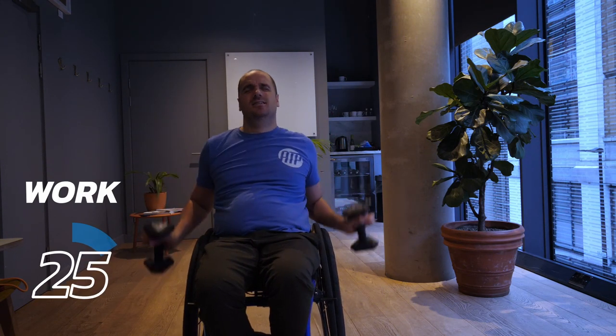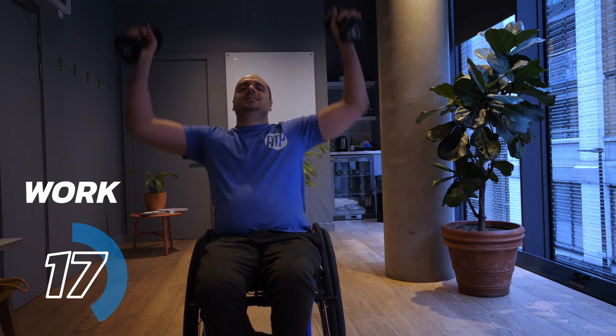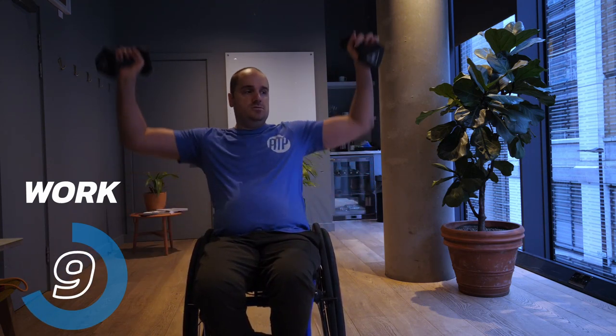Ten seconds to go on the rest — let's really push through for the last four rounds here. Three, two, one. Good work — halfway there, halfway through. Last three here — number eight, number nine, number ten. Let's really dig deep especially if your arms and shoulders are burning at this point. We're just going to dig deep and get through to the end — going in four, three, two, one.